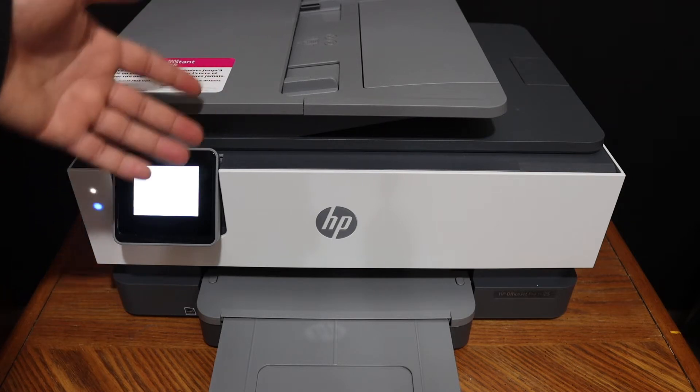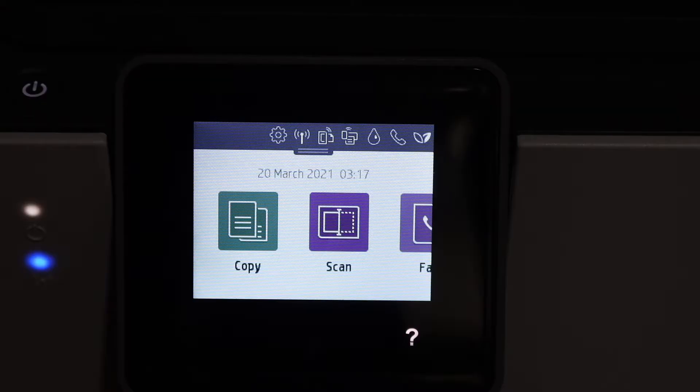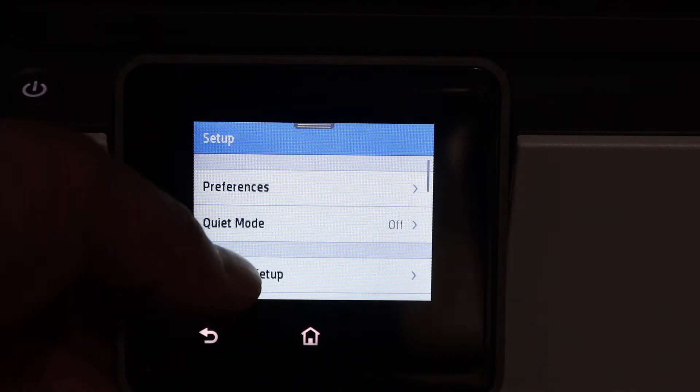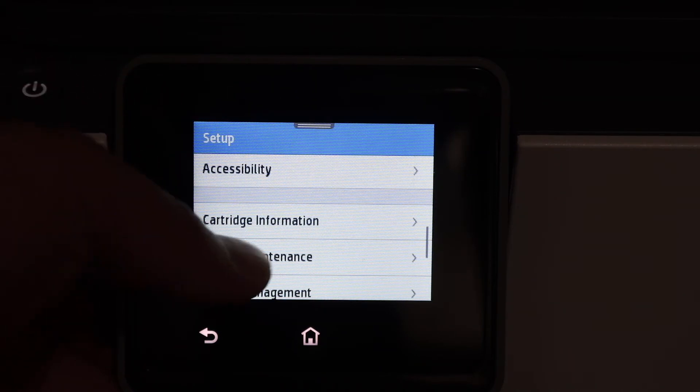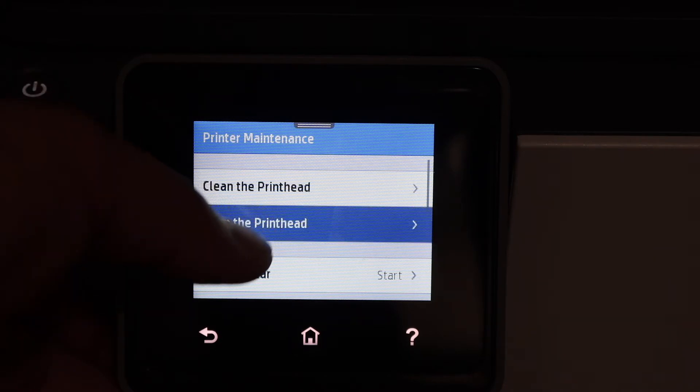First, switch on the printer and go to the display panel. Scroll down the top bar, click on the setting icon, and look for the printer maintenance option. Here you will see 'Align the Print Head' — click on that.